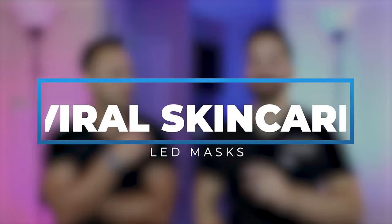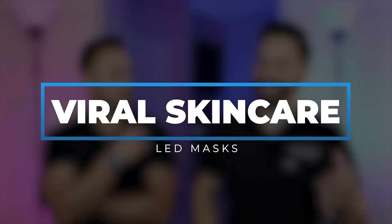I'm Dr. Shah. Dr. Maxfield. Welcome back to our channel, Dr. Lee, where we talk about all things skincare and dermatology. Today we are reviewing viral skincare products and skincare devices.